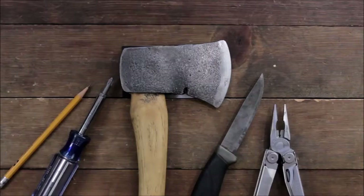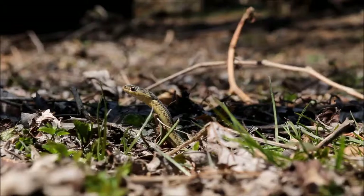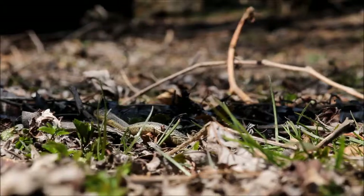I'm Chris and today we're going to talk about the common garter snake. I believe this species here is the eastern ribbon snake. You can call it a garter snake, garden snake, whatever you want to call it.